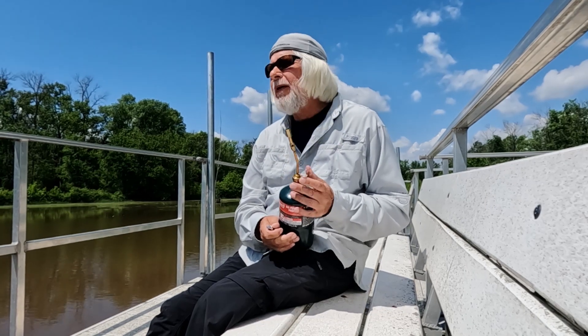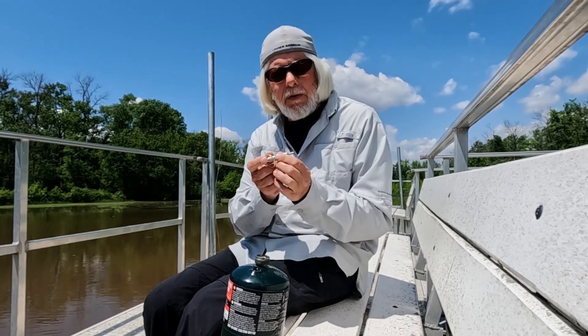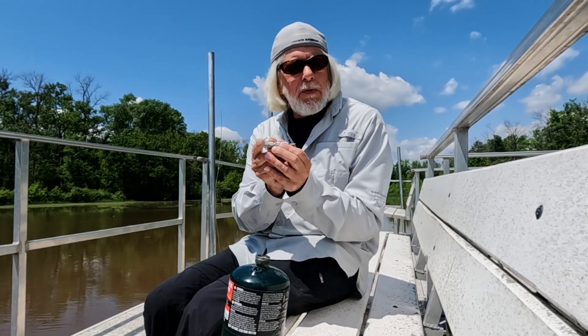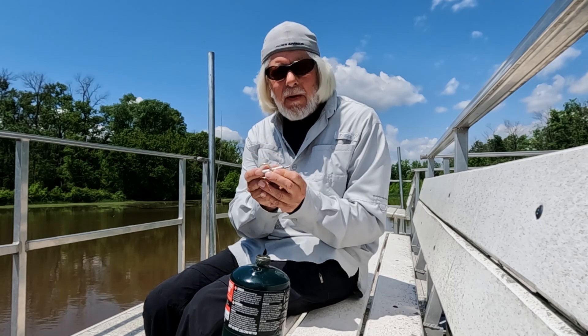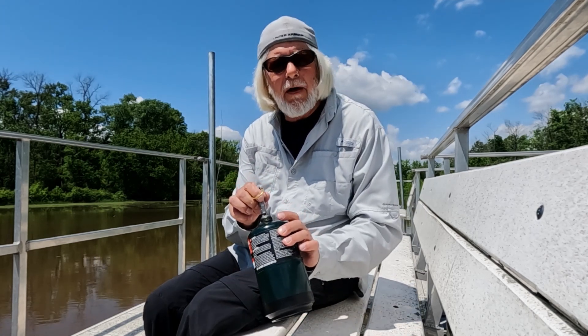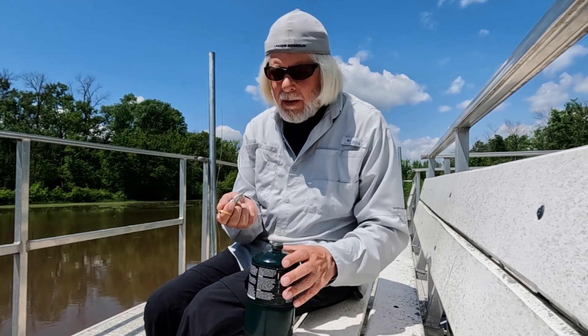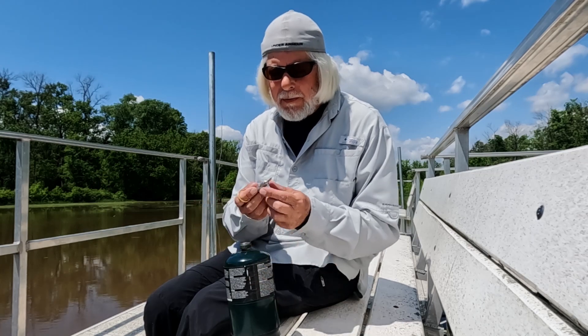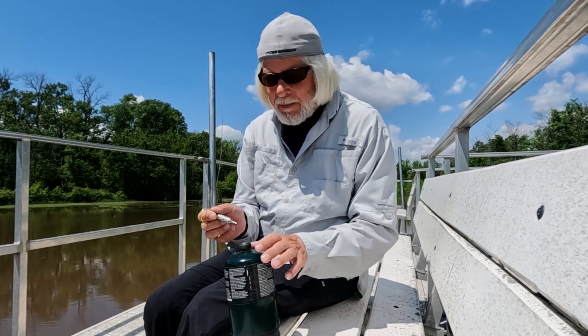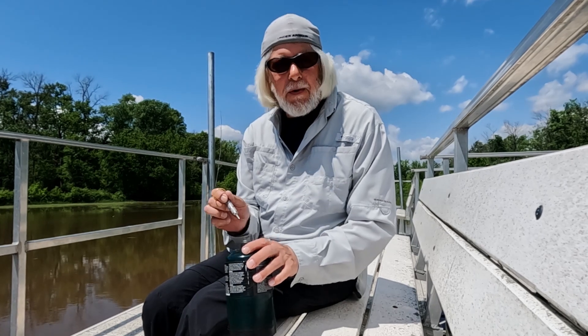That looks pretty empty. The way the tool works is it has a little plunger that opens up some fingers on the end of it, and what that allows is to grab the valve as you're unscrewing it, to be able to pull it out. A regular Schrader might work on this, but the Tank Buster makes it a lot easier to get that valve out completely.